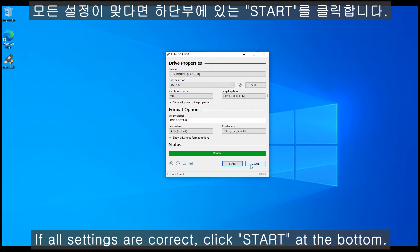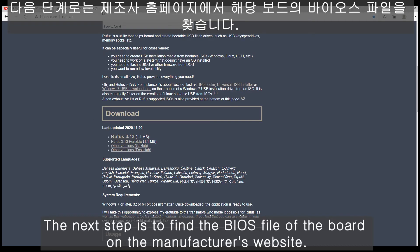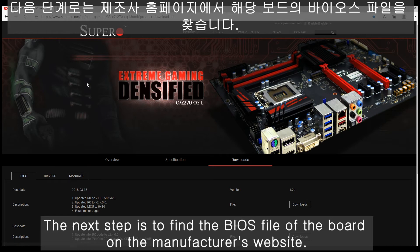Okay, start. The next step is to connect to the Supermicro web page.